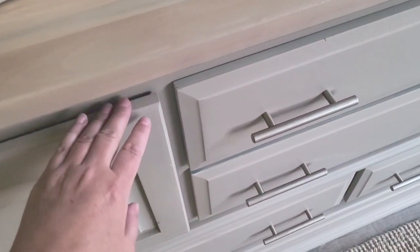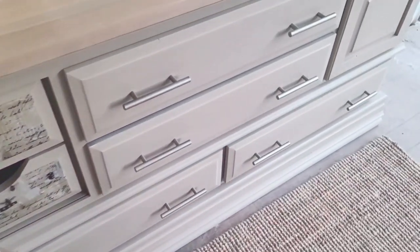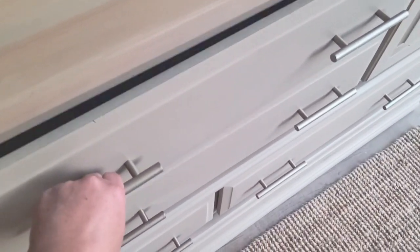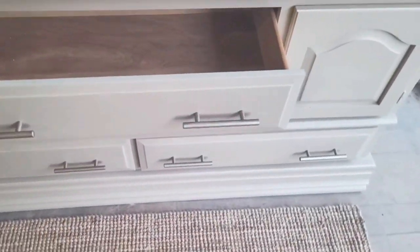Once all that was done, I got the hardware on and here's how it looks. I am just so happy with this piece — it turned out amazing. I almost want to put it back into my home, but it is for sale.